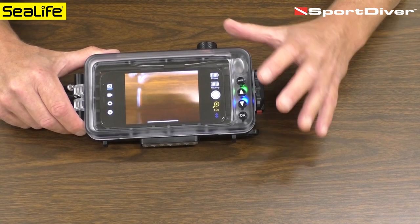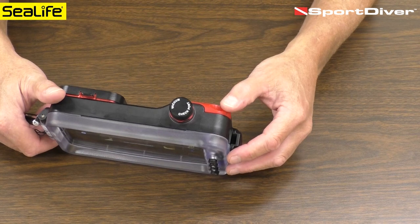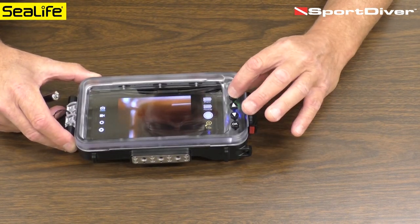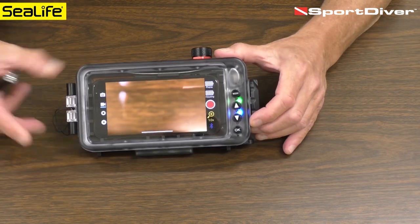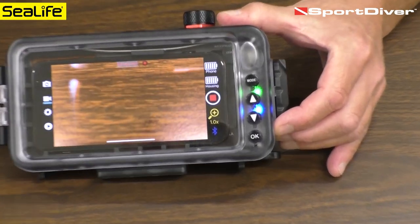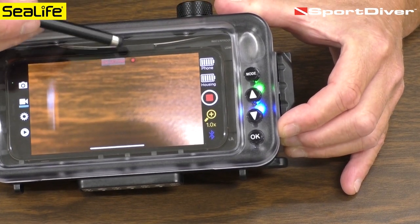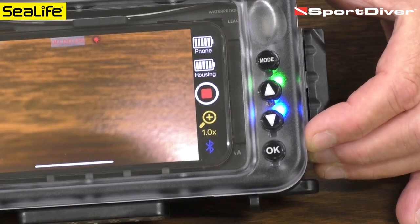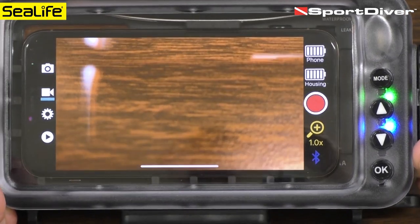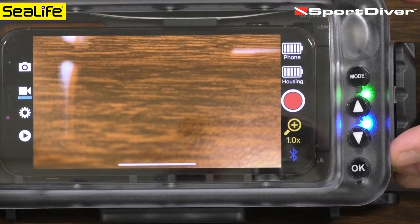A recap: right now we are in photo mode. To take a picture, push the shutter lever. If you want to take a video, push the mode button — now it's in video mode. Push the shutter lever to start and you'll see an elapsed timer with a red video icon indicating you are recording. Push the shutter lever again and it stops, and the elapsed timer goes away.